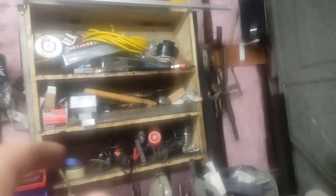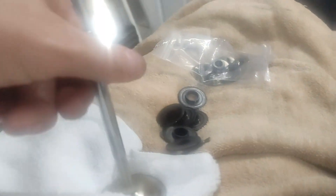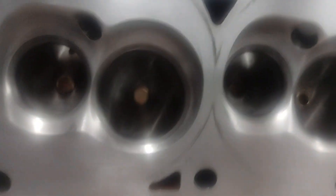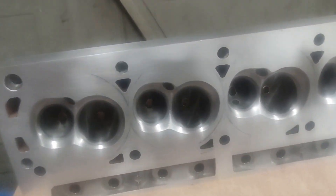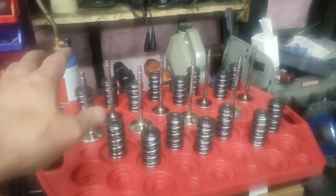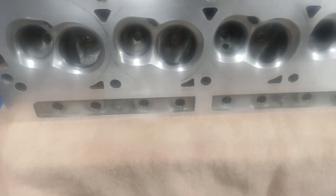I'm going to finish the other head tomorrow. I got up early this morning and we relapped all the valves, cleaned everything up, and took the heads totally apart — everything is looking pretty clean. All I'm going to do is install the valves, the shims, and the seals. We're going out of town for the night, and when I come back tomorrow we'll go ahead and install the rest of the eight springs.